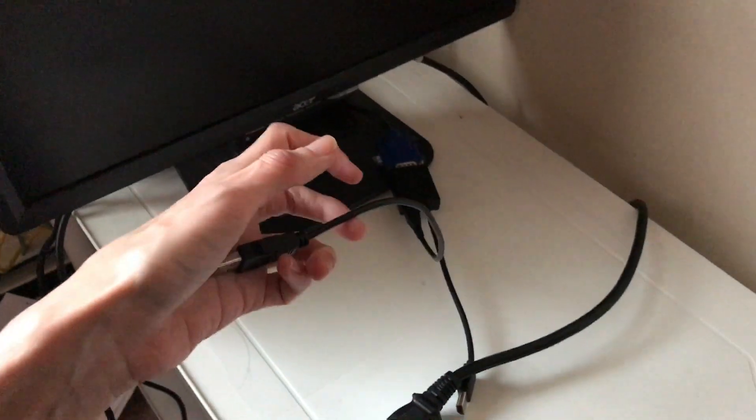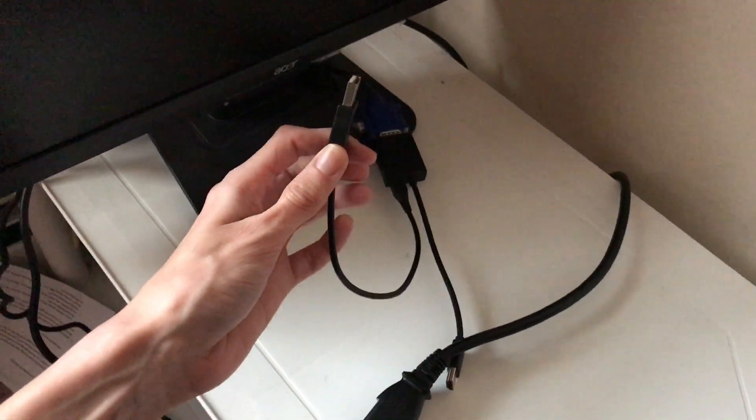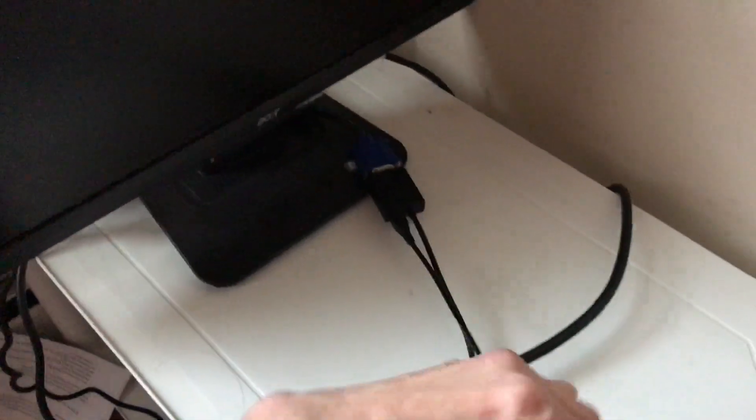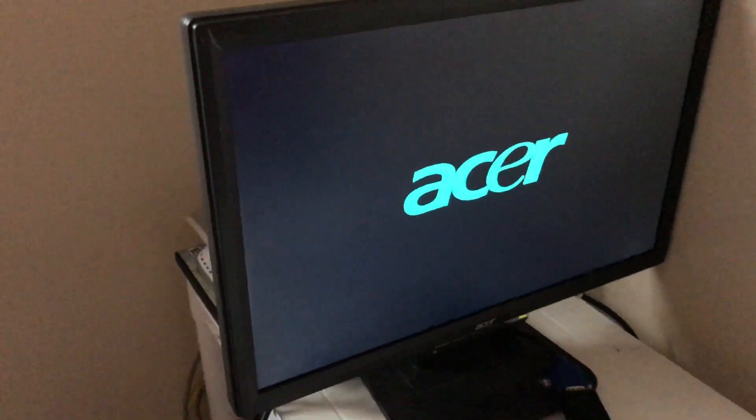If you're working with the PS4 Slim or the original PS4, you're going to have to plug the micro USB into an outlet, or if you have a long enough cable you can plug it into the front USB port. I have a short one so I'm pretty much fine. I'm going to power the console on now so we know it's working.